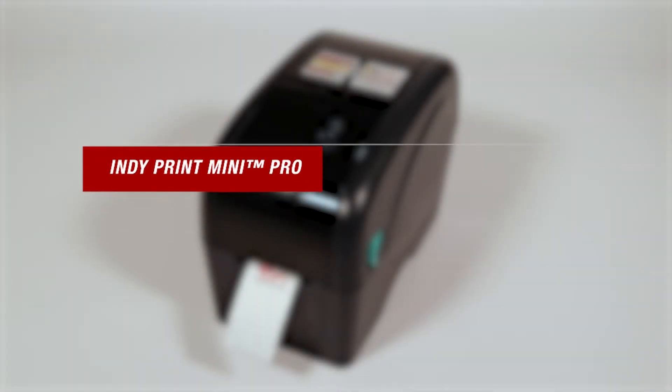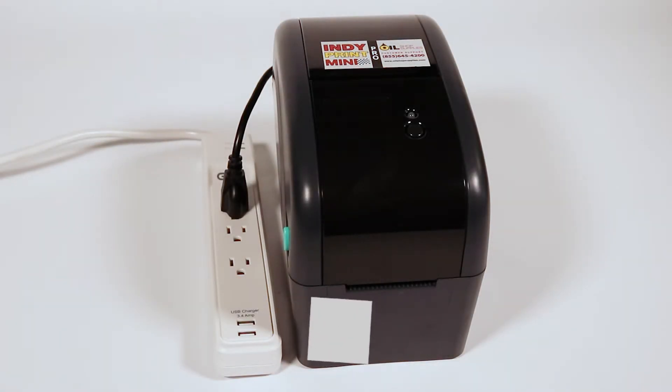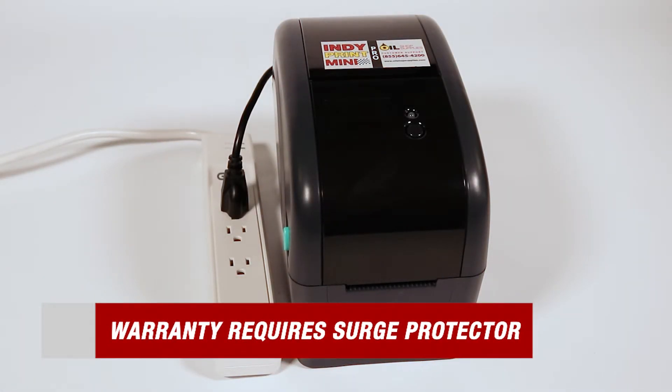With our printer fully set up, we're now free to plug in power and our keyboard. There is one very important note to remember: to maintain the warranty on your printer, a surge protector must be used at all times.